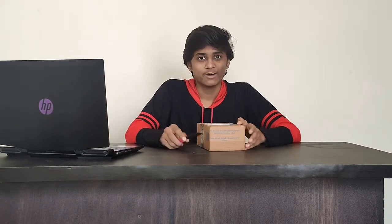Hello friends, my name is Varad. Today we are going to do Xiaomi Pocophone X3 unboxing. This is the first look and the specifications.